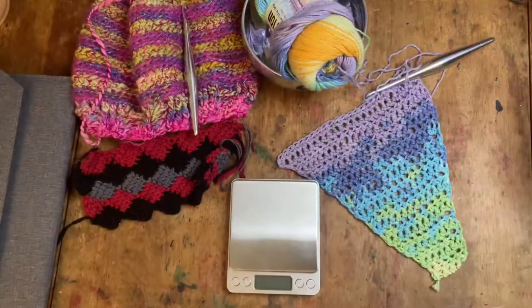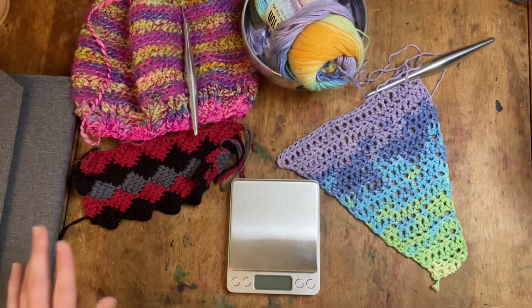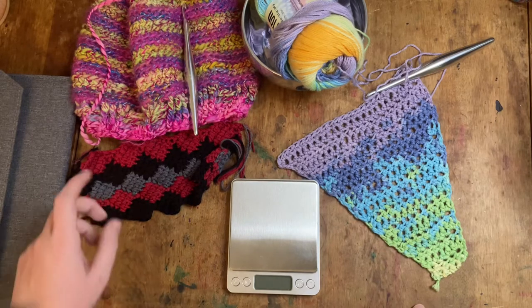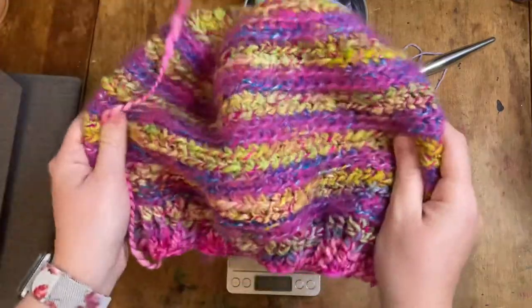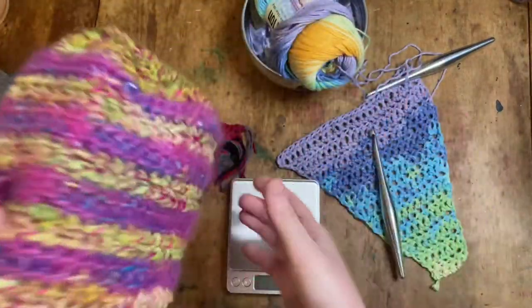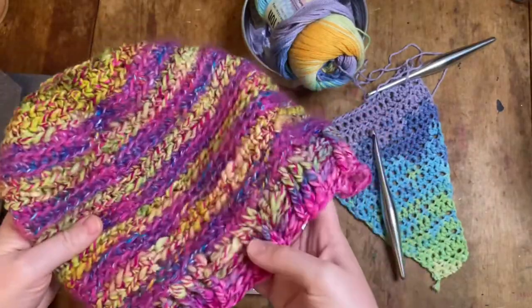Alright, so I'm back from vacation. I'm a little behind in filming this particular video but I am on to it now so we can finish this up. While I was on vacation I did crochet a hat with the two hooks. I used the larger size hook for the body of the hat and the smaller sized hook for the ribbing.